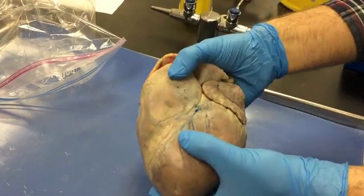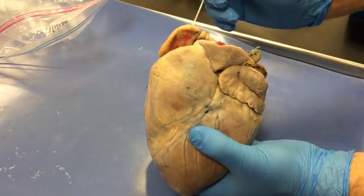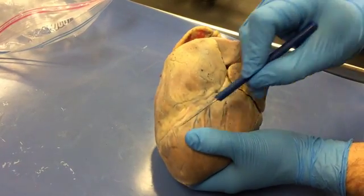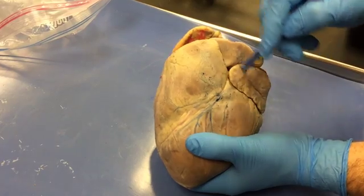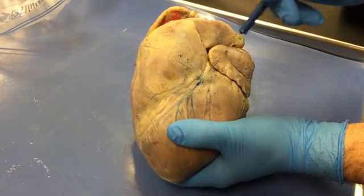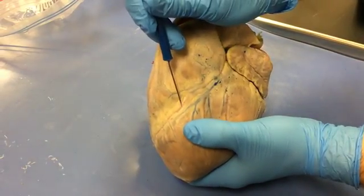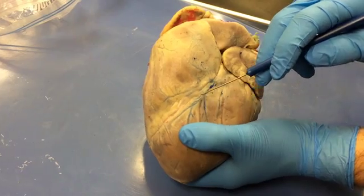Let me stick with this external view and describe the external features. If you're looking at the heart from the front, this is the right auricle and this is the left auricle. That makes this the right ventricle and this one the left ventricle. There's a sulcus that runs between them on the anterior side — it's called the anterior interventricular sulcus. You can see blood vessels running within that sulcus: this pink one is the anterior interventricular artery, and the blue one is called the great cardiac vein.